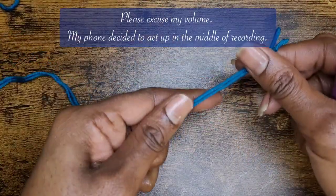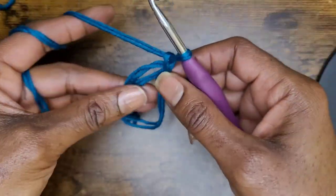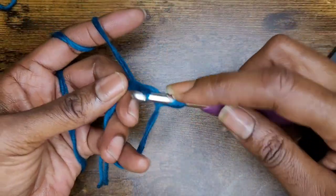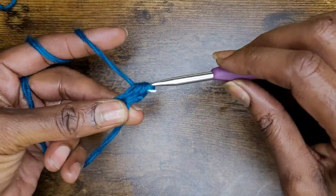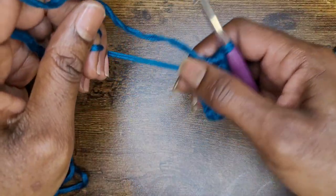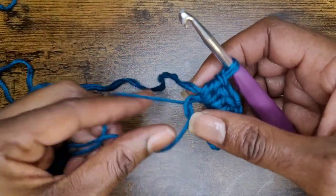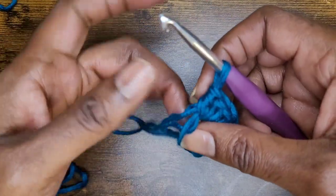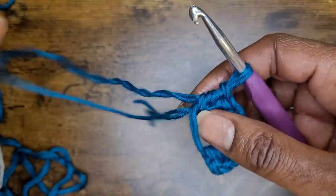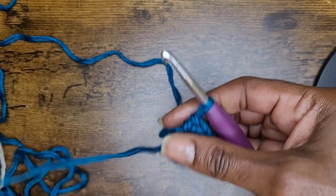I'm going to start off with a magic circle. When you've made your magic circle, go ahead and chain one and turn your work. Now I'm going to put eight half double crochets into this circle. Pull your yarn together and make sure it's nice and tight.